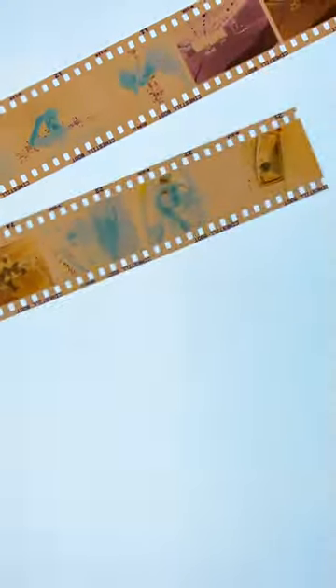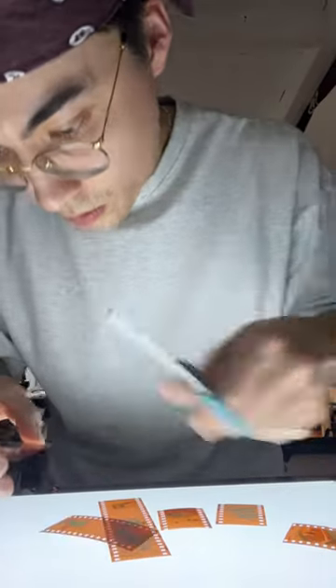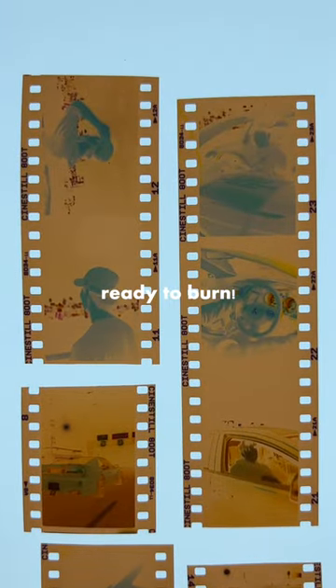I'm just going to select a few images here and cut them out, ready to burn them. What you want to do is just burn the edges of your film however you please — it's all stylistic, so that's up to you. It's toxic, so try not to breathe it in. Maybe do it outside.